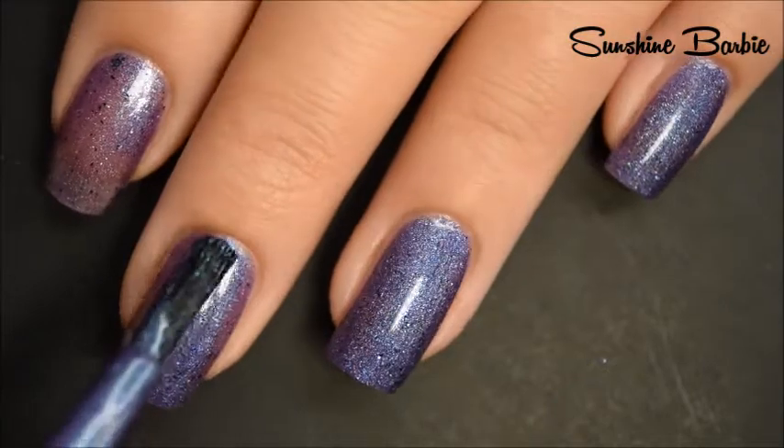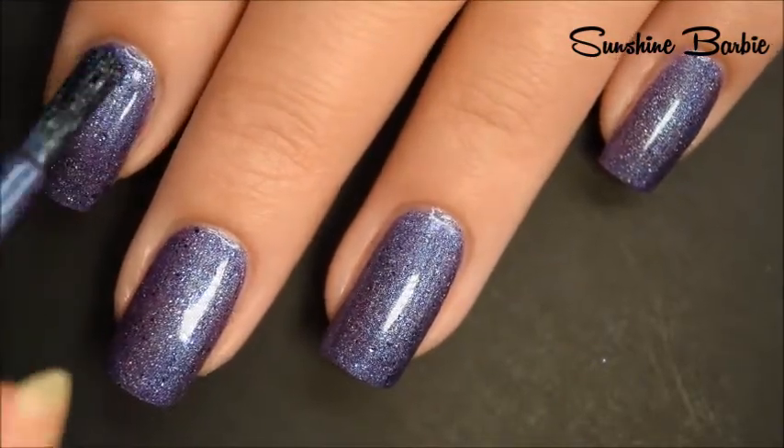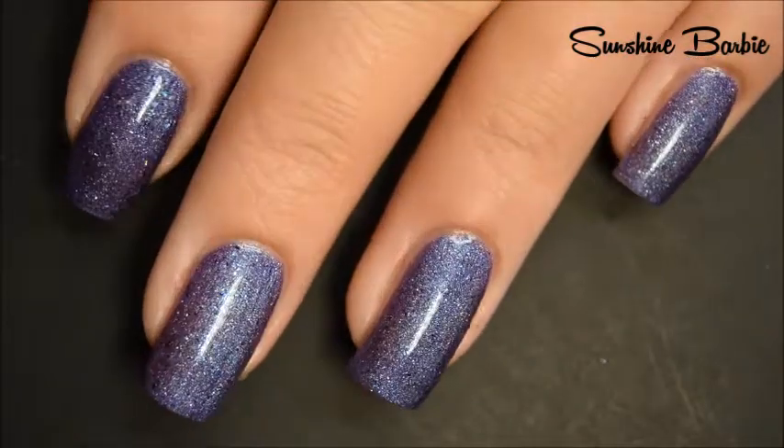It does dry just a little bit dull, so I do recommend a good top coat for this. If you're not careful with your application, I could see needing three coats. So there's two coats.